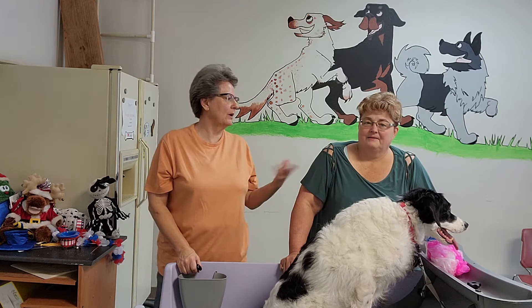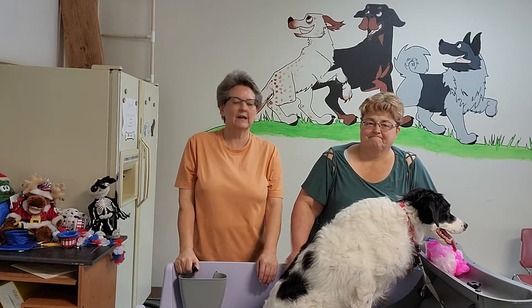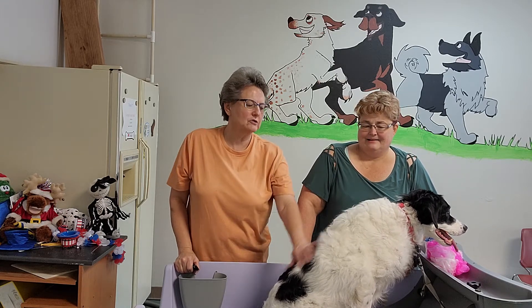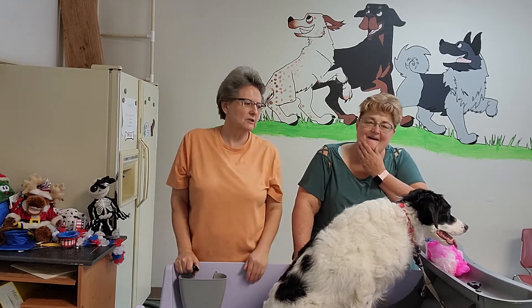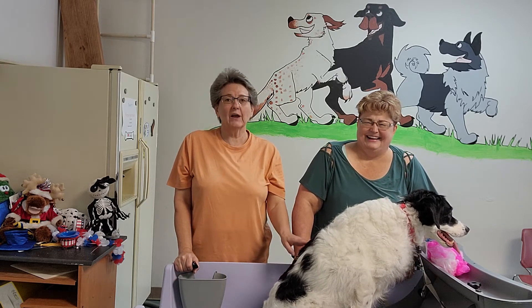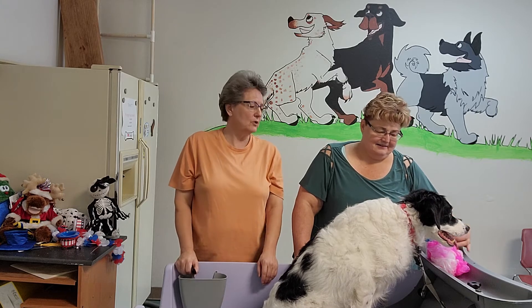Hey, it's Tammy with It's All About the Dogs, and I'm here with Noelle Blair at Positive Directions K9 Academy. We are going to be talking today about how to get rid of skunk smell. We brought Lucy — she's a little border collie mix and she is very odiferous a lot of the time, but we're not going to actually bathe her. We've got her in the bathtub just to show you.